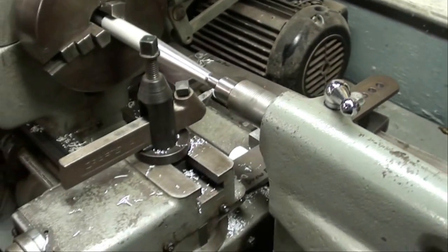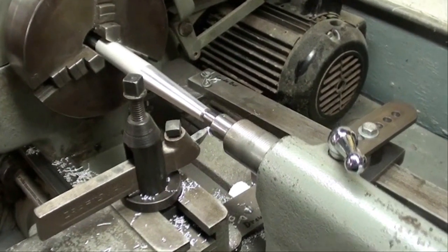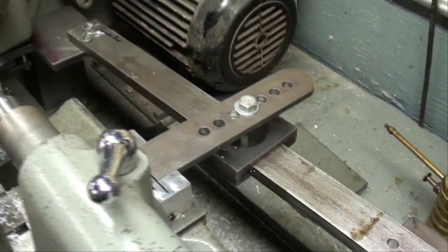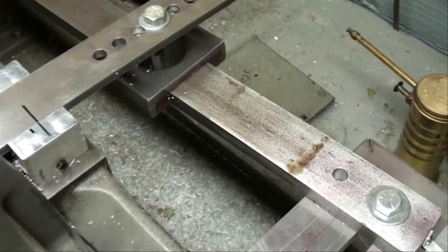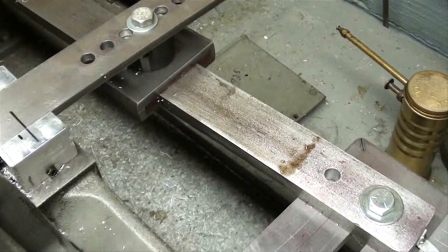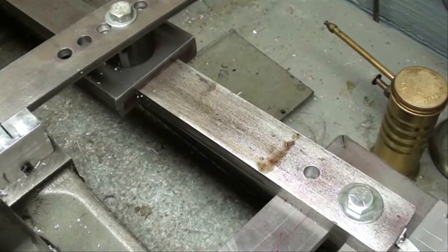Here's another little snippet to further illustrate the principles of a taper attachment and how it's really doing nothing more than duplicating or copying the angle that the guide bar is set at.